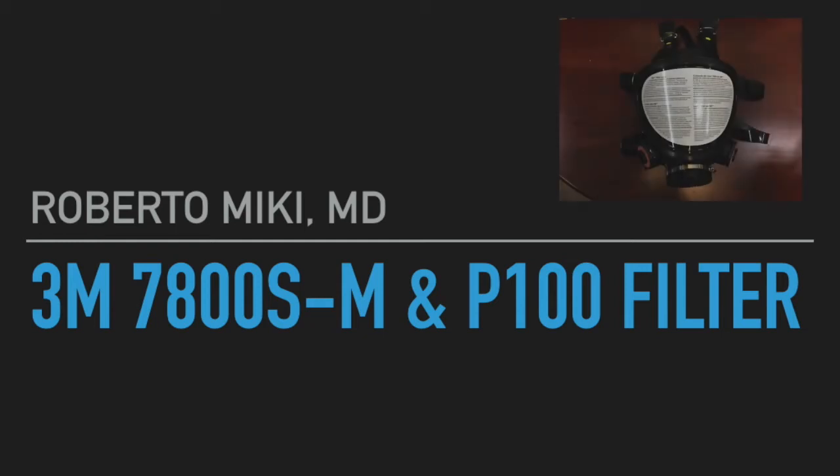Hi, it's Roberto Mickey again and we're going to be showing some data on a new mask, a 3M 7800S-M full face mask respirator.